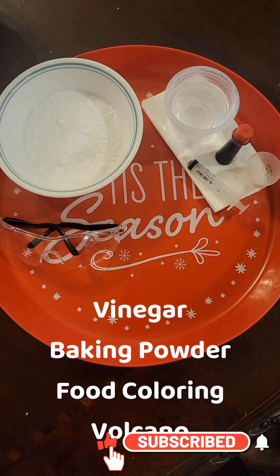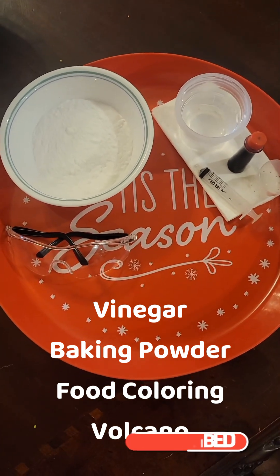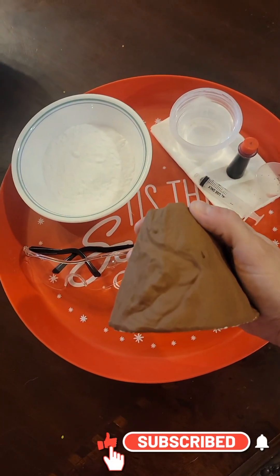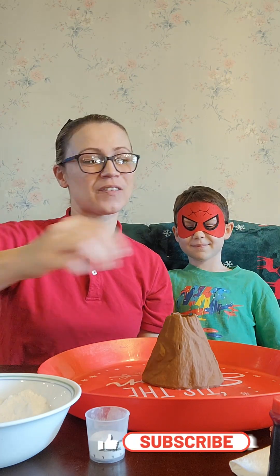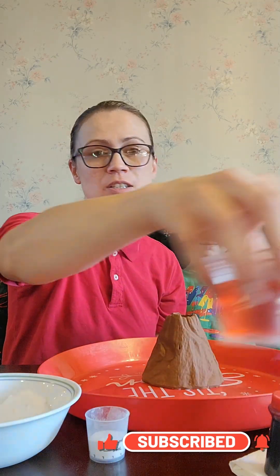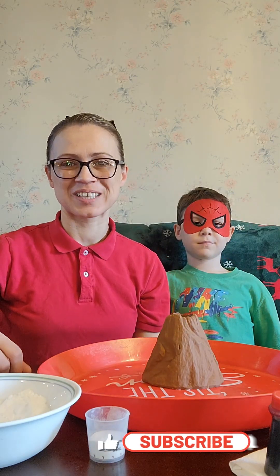These are all the supplies you're going to need, but we're missing the most important part — the volcano. Today we're going to be doing the experiment with my friend. Now I've already added the red food coloring into my vinegar just to make it easier. So let's begin.